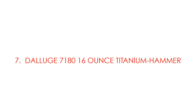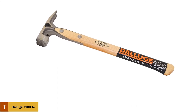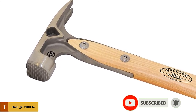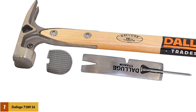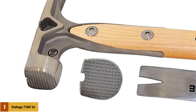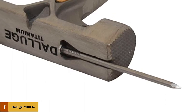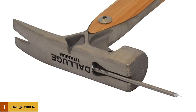At number 7: the Deluge 7180 16-ounce titanium hammer. This 16-ounce titanium hammer looks quite similar to most of the other options we have looked at. The textured face prevents slippage with nails, and the reinforced claw makes nail removal quick and easy. Unfortunately, the handle is very flimsy and wears down quickly over time — some users experienced the shaft splitting in half after a relatively short period. The wood feels splintery and delicate. The head of this tool is of good design, but if Deluge can make a better handle, it will go a long way towards improving the overall quality of the hammer.